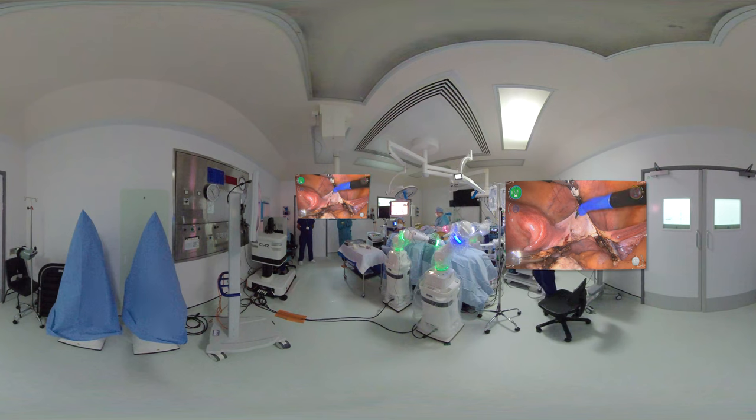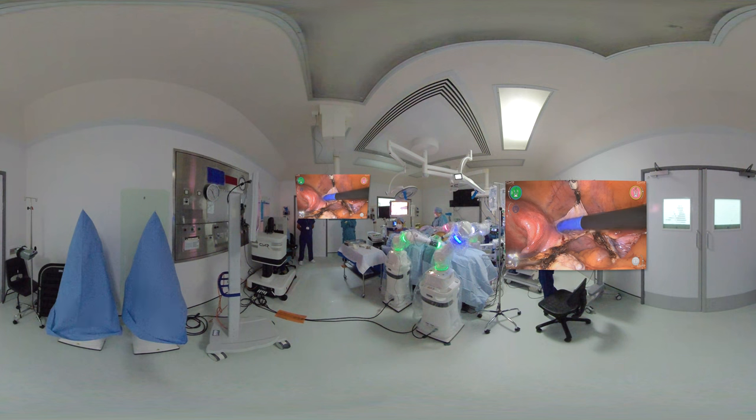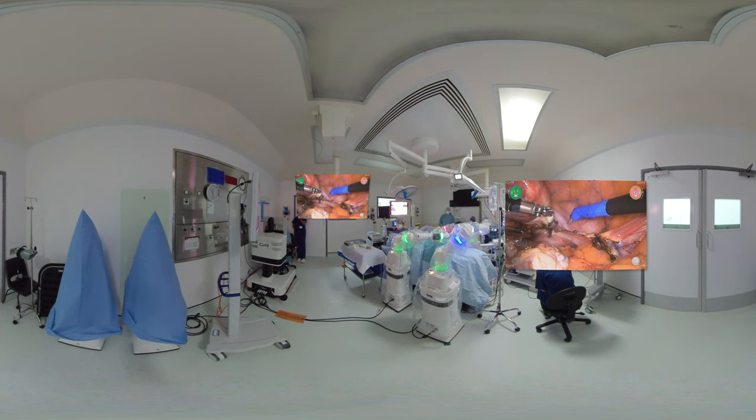We are separating the anterior fold of the broad ligament here and we're going to push the bladder down. This lady has had a previous cesarean section and is having surgery for endometrial cancer. There are some adhesions on the front near the bladder but we have managed to push it down successfully. We are now coagulating the uterine vessels on the right hand side and once we are relatively happy that they are coagulated, we're going to start cutting them using the monopolar scissors. We will repeat the same procedure shortly on the left hand side as well.